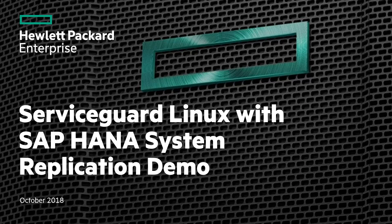Hello, everyone, and welcome. Today, we will demonstrate how ServiceGuard can be integrated with SAP HANA system replication.